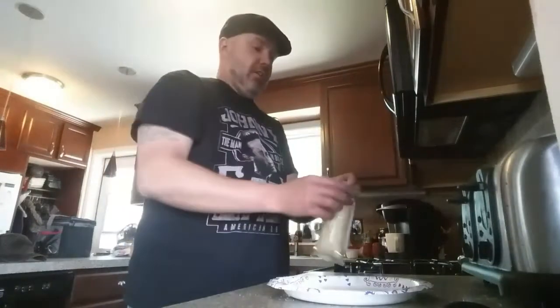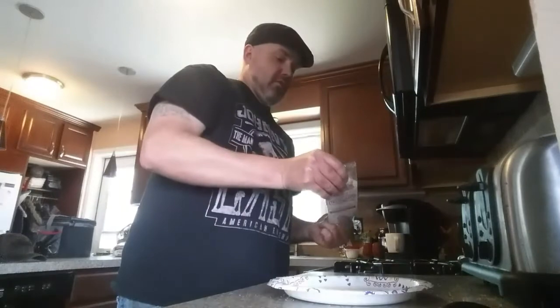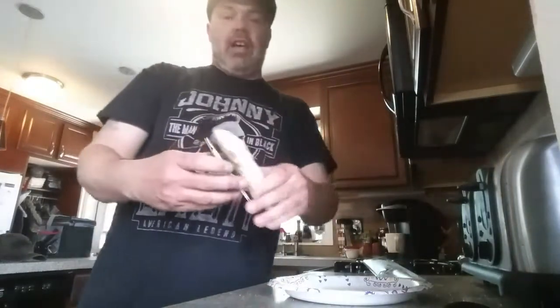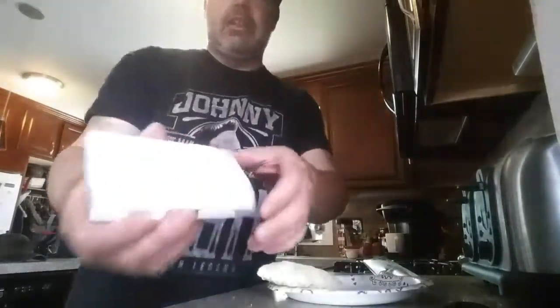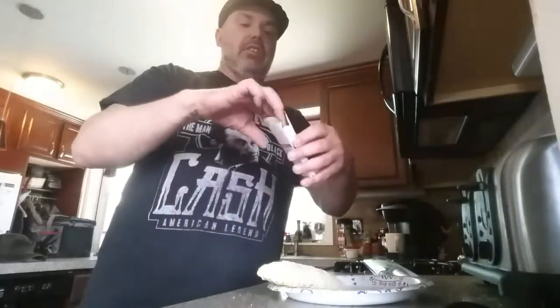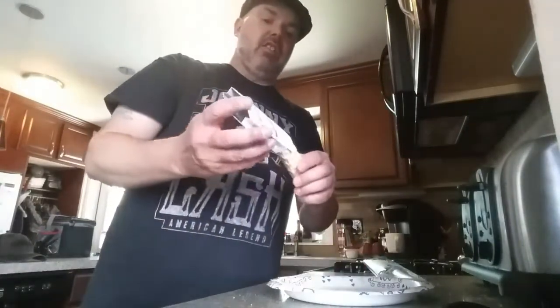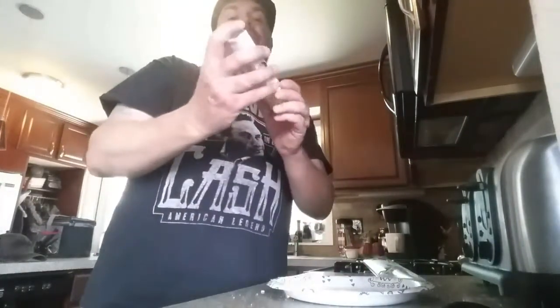This is the hot pocket. Take it out of the plastic, and then you take the hot pocket here and you get this little crisp sleeve — or cooking sleeve — that you put it in.